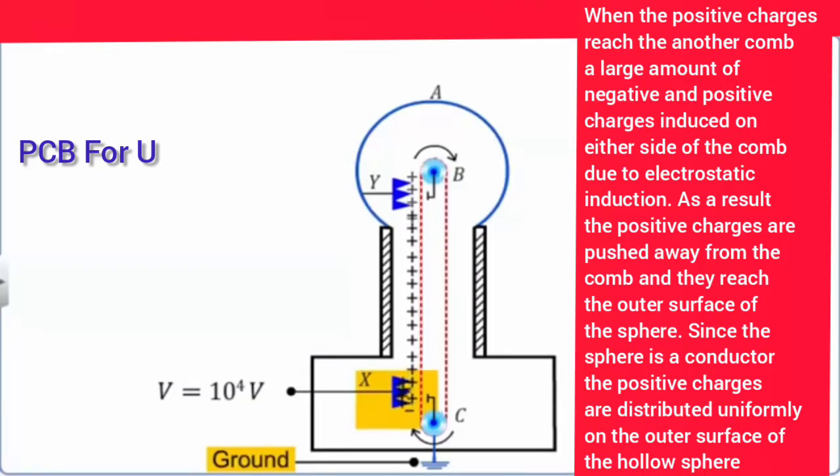The positive charges are sprayed onto the conveyor belt and the negative charges are attracted towards the comb. When the positive charges stick to the belt and move up, when the positive charges reach the upper comb, a large amount of negative and positive charges are induced.